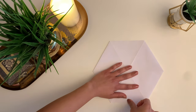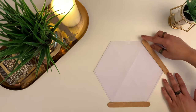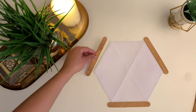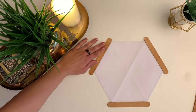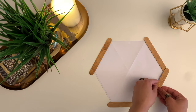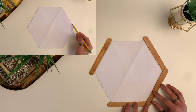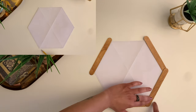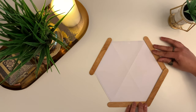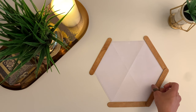Before you actually start putting your shelf together, do a small trial. Place your popsicle sticks around the hexagon template and check if your popsicle stick size is matching in line with your template. I figured that my template was about 3 mm bigger in size than what I needed, so I made my template a bit smaller by 3 mm. Once your template is all figured out in size, you can start with the final process.